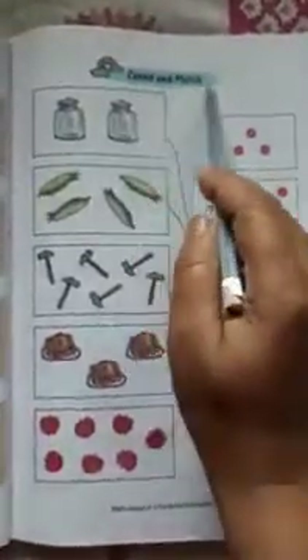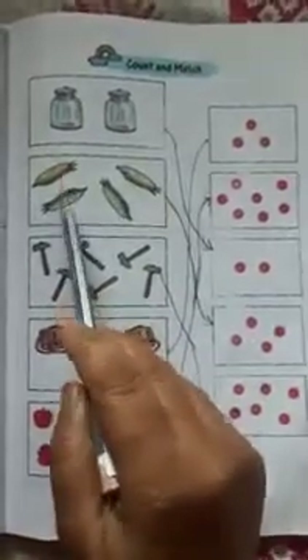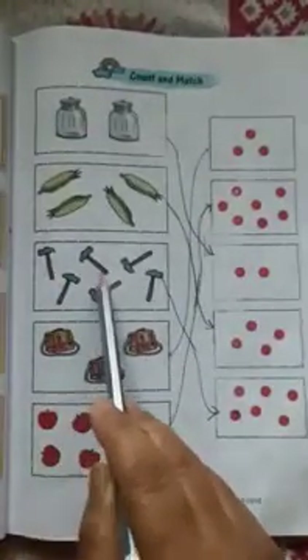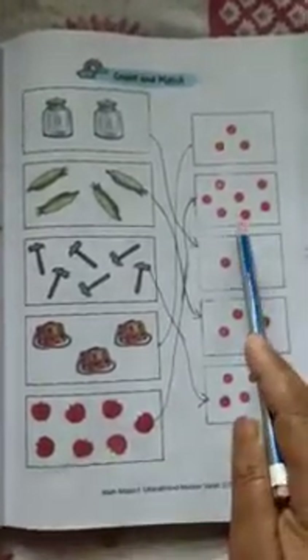Next page: Count and match. We have two jars — match with two balls. We have four counts — match with four balls. We have six hammers — match with six balls. We have three bags — it is already done for you.